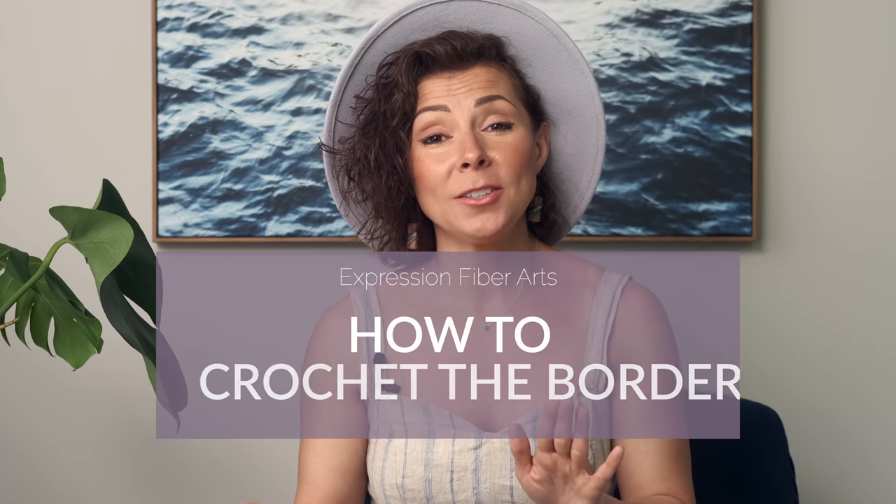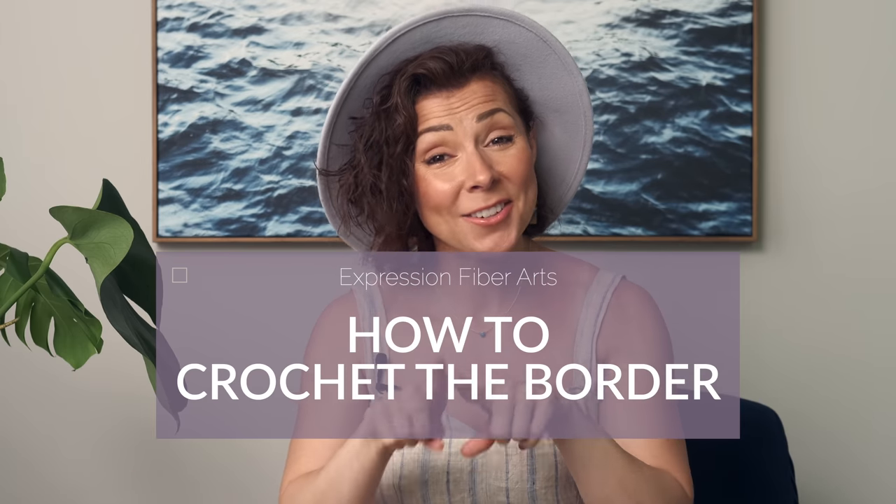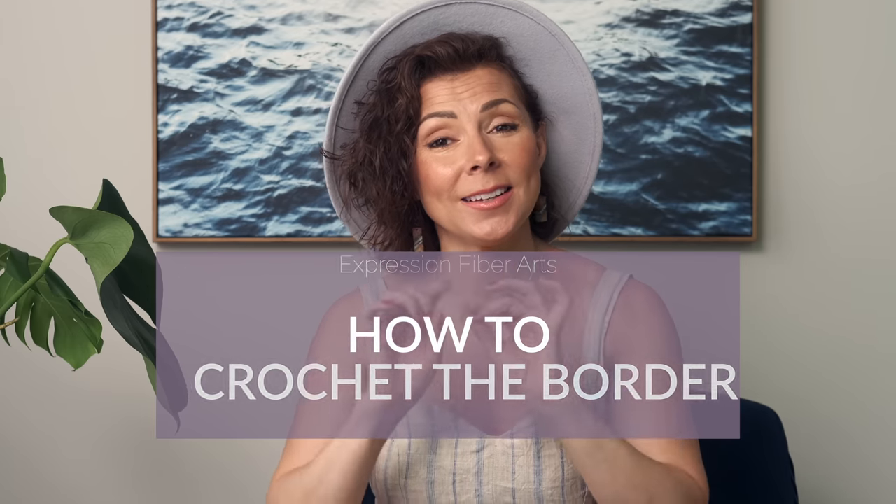I'm going to be showing you how to work the border of this shawl, and it is easier than you think because it just uses basic stitches. There are five rows to this border. The first row just calls for you to work single crochets.